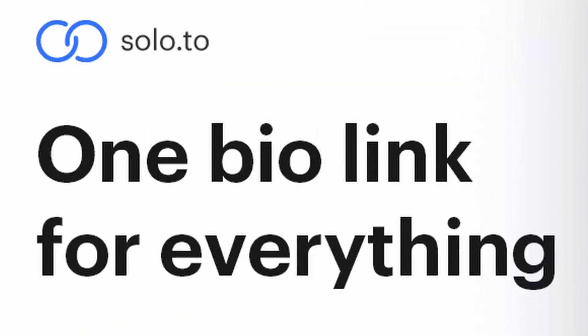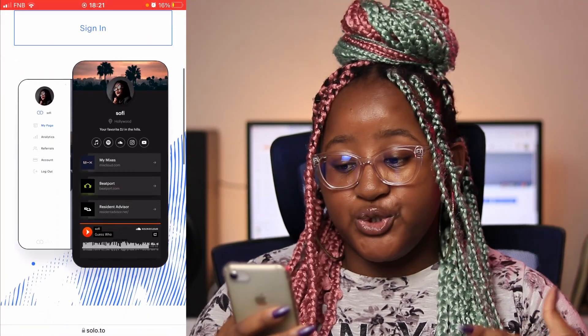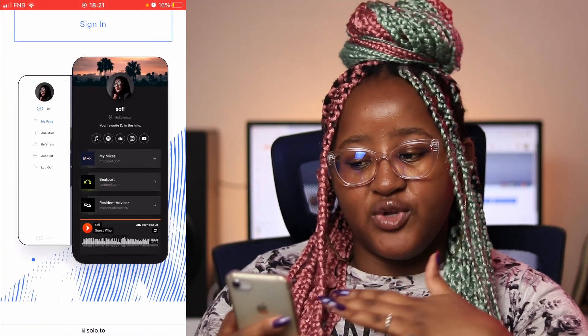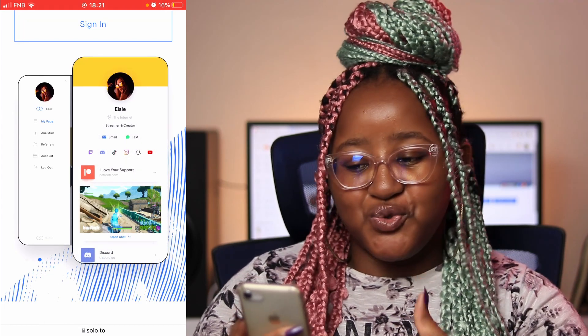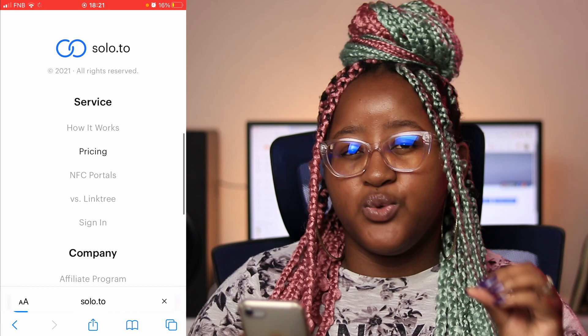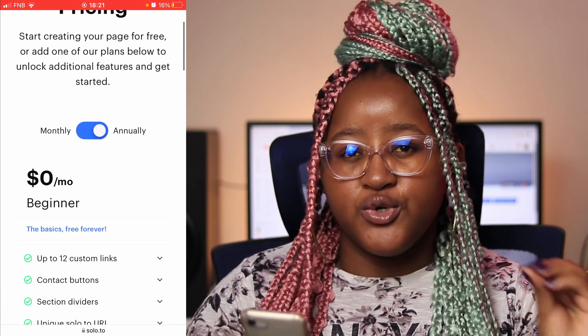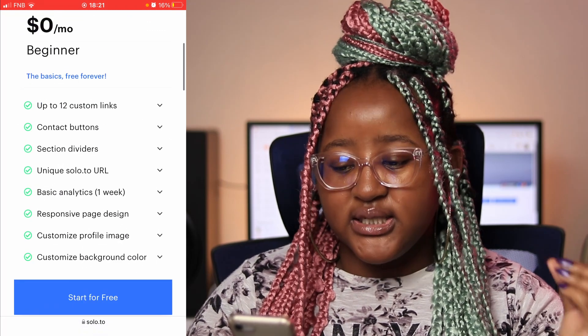I discovered a new link-in-bio tool called Solo.to and I was like, I need to link you up. This is what you get when you're actually using your phone to do that. As you can see, they give you a layout of the things that you can choose, and you can also check the pricing to just see which kind of plan you want. The one we're going to be signing up for is the beginner level — you're just testing it out, seeing if you like it.